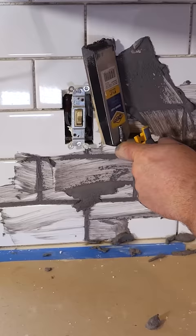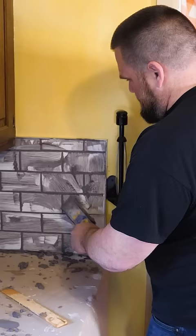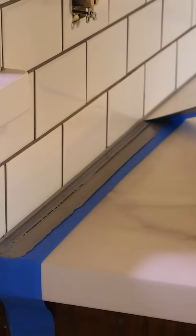We've got a full tutorial teaching you how to do this step by step. Stone Coat Epoxy is DIY friendly — you have tons of time to work with this before it sets up. Subscribe right now and we'll teach you how to save thousands on your kitchen remodel.